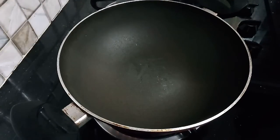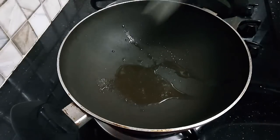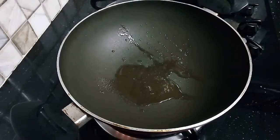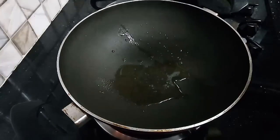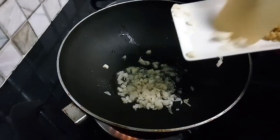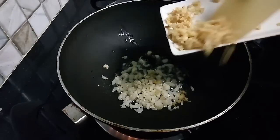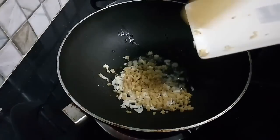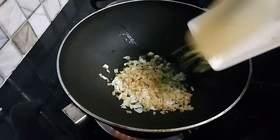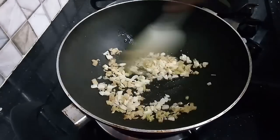First, we will add 1 tablespoon of oil in the pan. We will add 1 tablespoon of chopped garlic. If you want it more garlicky, you can add more garlic. Fry it.